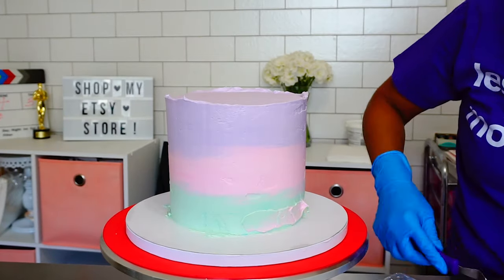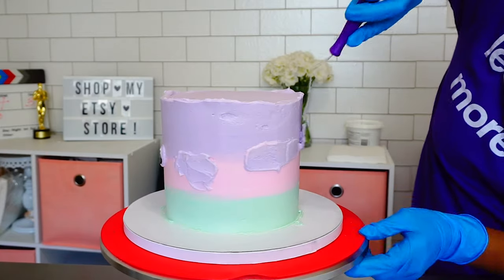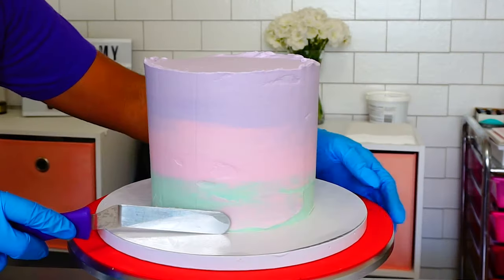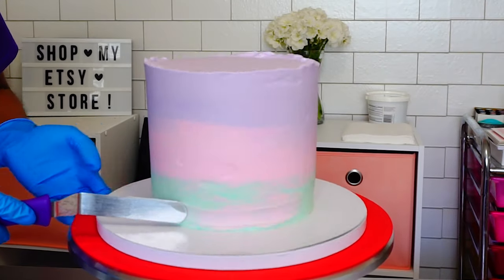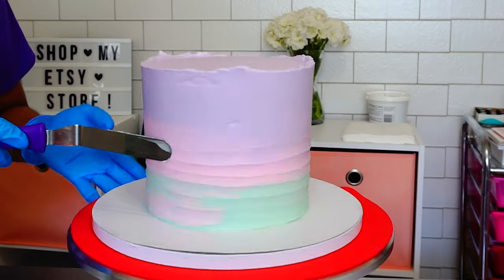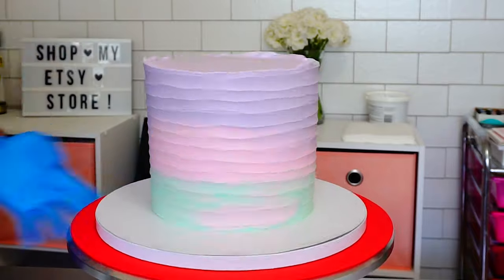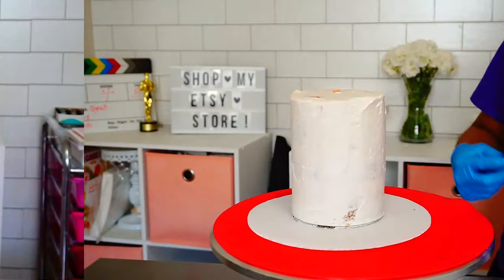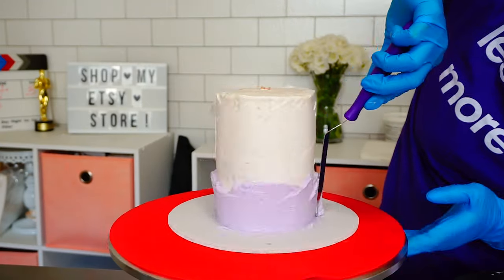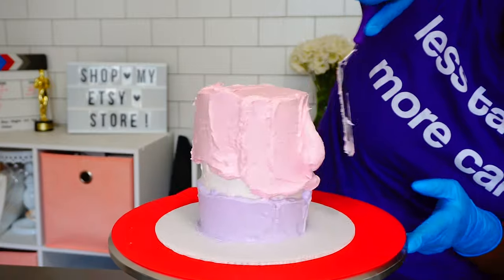Here you can see me creating an ombre pastel texture. These are the colors the client wanted, and I think they're pretty — I'm really digging the pastels. This is the easiest way I apply texture to my cake: I simply take an offset spatula and go around and around with my turntable.